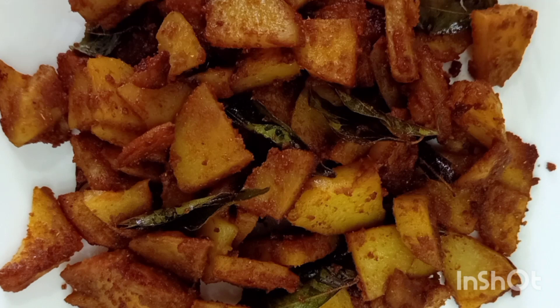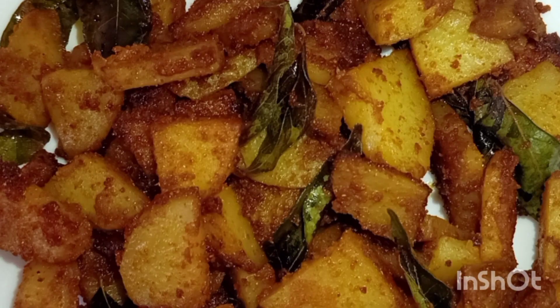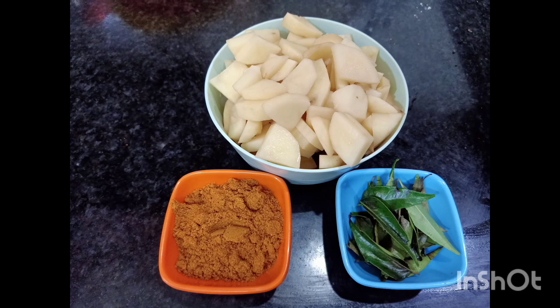Let's fry it easily. We can cook it easily. You can test it easily and cook it like this.